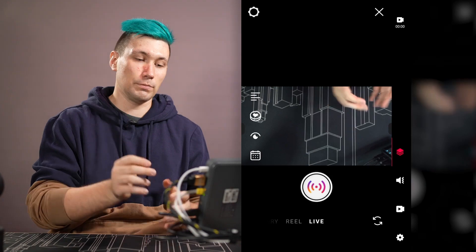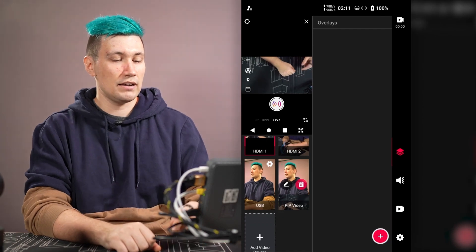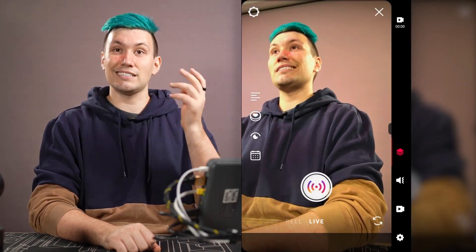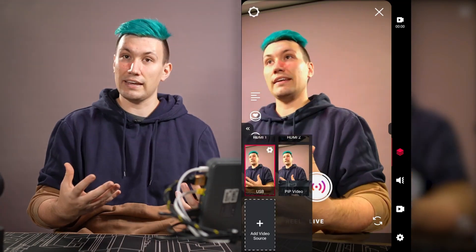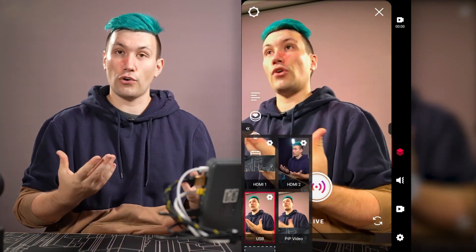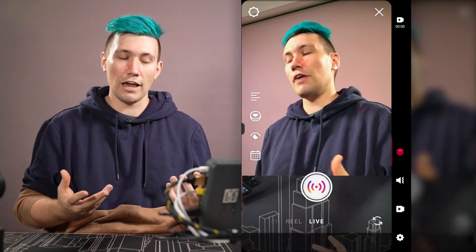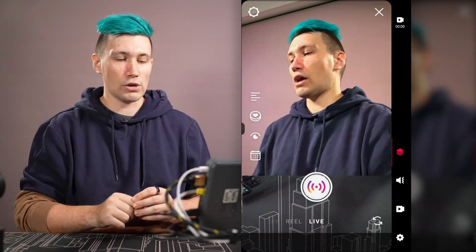We are currently seeing only HDMI camera one. To switch sources we have two options: minimize Instagram by swiping up to access the source panel, or stay in full screen and use the side menus by pressing the corner of the device. This brings up our source selection, and clicking the picture-in-picture mode sends it to Instagram. We could technically go live now, but let's add some overlays and graphics first.